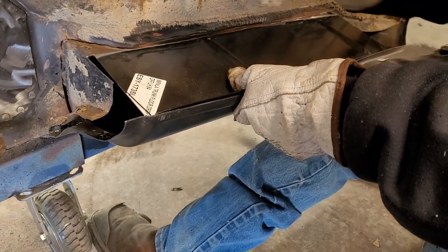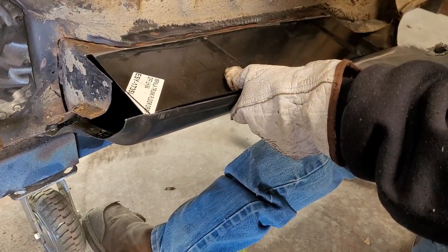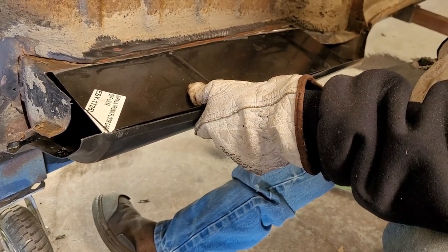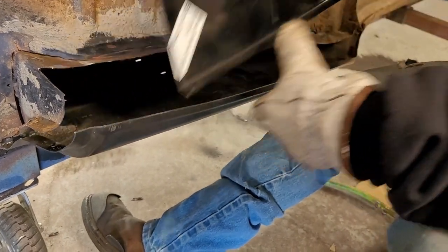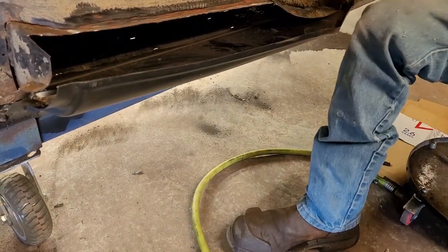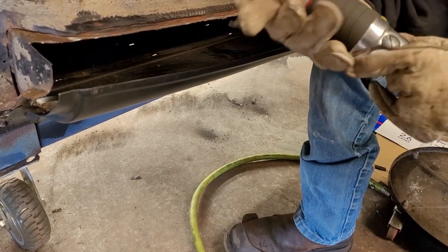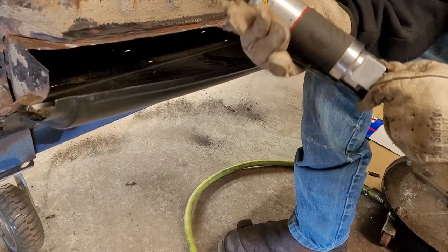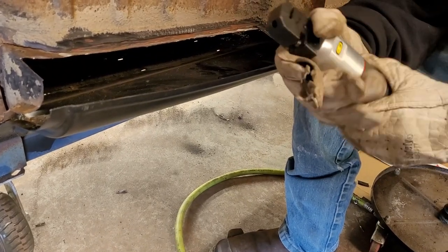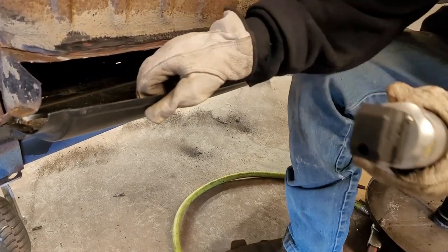Right now we're just trying to bend it one, two, three, four, five ways. Now we should punch some holes in the quarter panel with this air punch so we can spot weld it when the time comes. But I think maybe we should put the skirt on before spot welding — flip it upside down, make sure the skirt fits good, and then spot weld it.